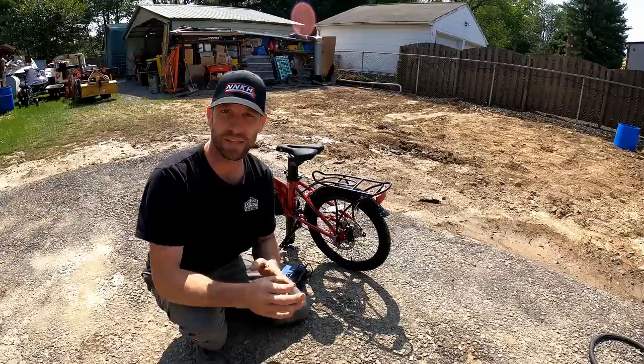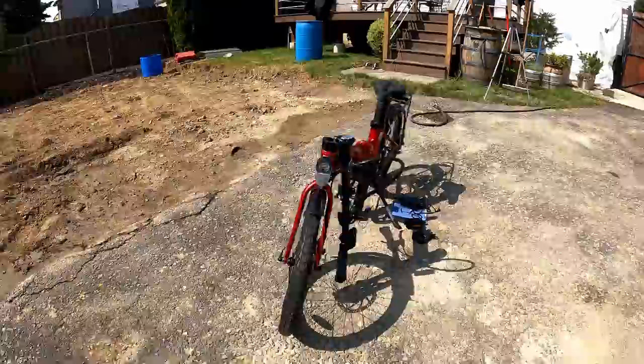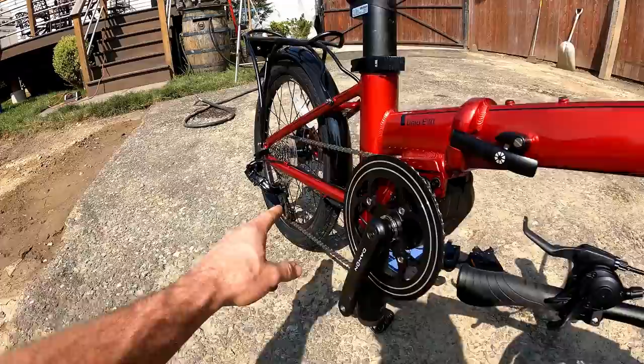What's up guys, welcome back to the second channel. I've got another fast-paced e-bike review video, this one on the Dahon Unio E20 folding compact e-bike. This is totally different than anything I've had before and actually the first mid-mount motor I've ever tried. Usually they always have the motor mounted in the hub.